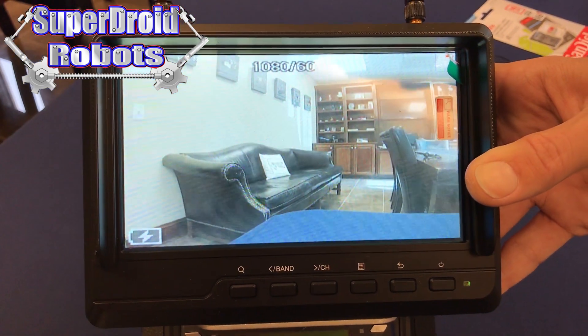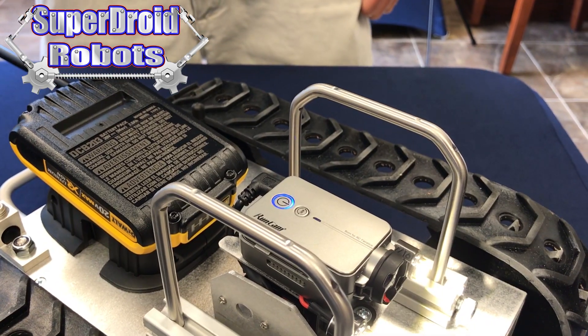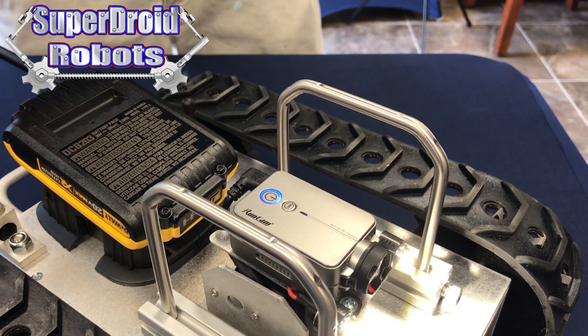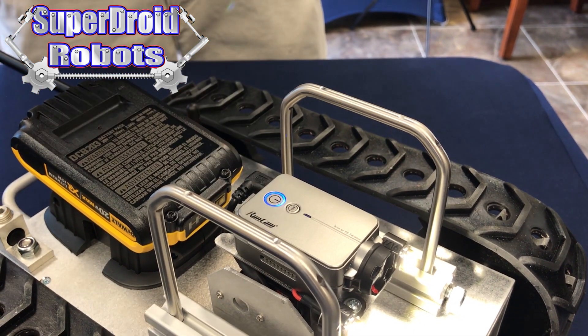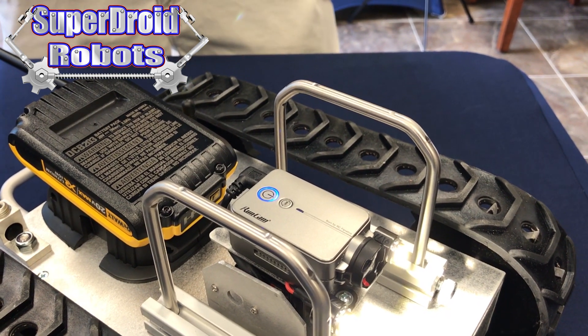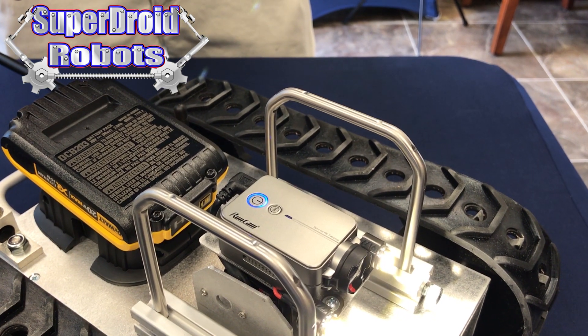You can still see everything the camera sees, you simply can't save any of the information. If you did not get the remote control camera feature with your robot, you'll stop the recording simply by tapping the power button on top of the camera. It will beep and the light will go solid blue to indicate that recording is stopped.